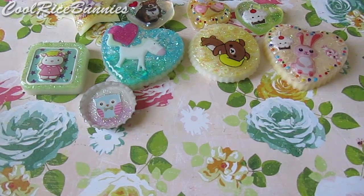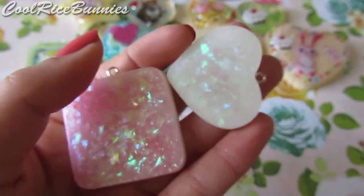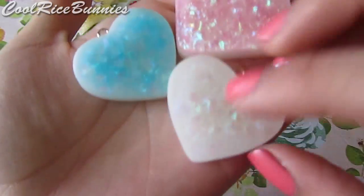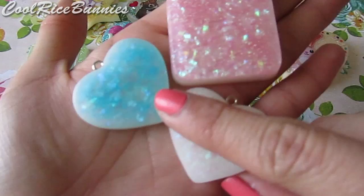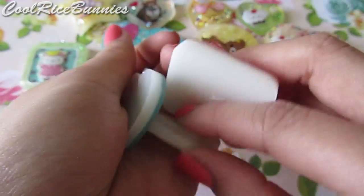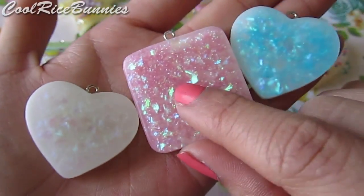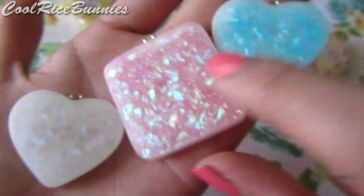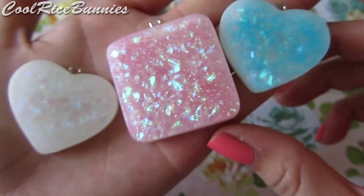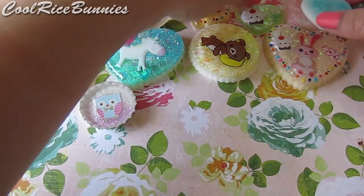Then I have these three resin pieces that I have yet to paint — two heart ones, one is white and the other is blue, and then this square one which is pink. They all have white backs. I just wanted to ask you guys who should I paint? I think I'm going to do Sabo Kappa or Mama Goma on one of these, but if you guys have any suggestions for what characters or images I should paint onto these resin pieces, I would really like to know.